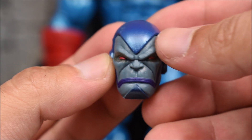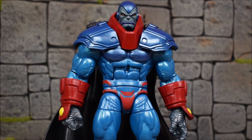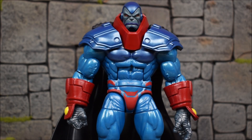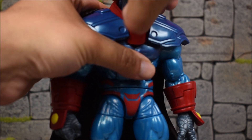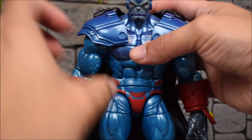Lastly we get the closed mouth head, which is also a new sculpt. Here's the alternate head on the body — I think that looks good, pretty dope looking figure overall. He does have this big collar armor piece that's going to hinder a lot, but it is actually removable and pegs off.